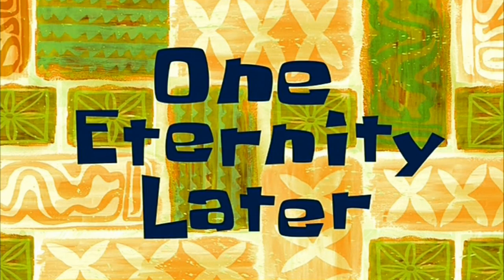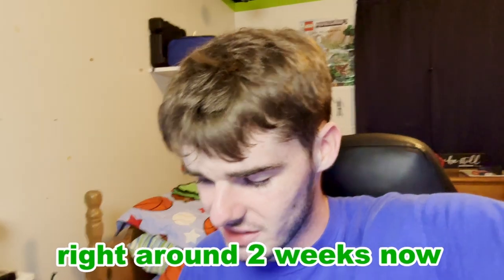One eternity later... Anyways, I've been trying the Delta Hub Carpio 2.0 now for right around two weeks.